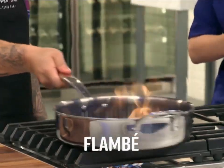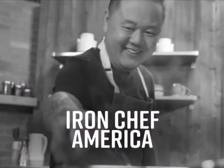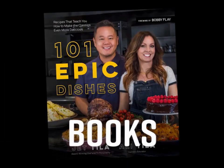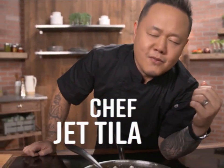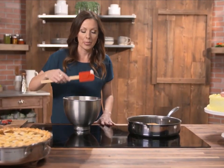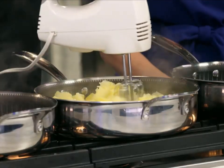You've seen him on Chopped, Cutthroat Kitchen, and Iron Chef America. He's written books and owns restaurants across the U.S. Stay tuned as American celebrity chef Jet Tila and his partner and wife, culinary author and pastry chef Ali Tila, team up to show us how versatile the new Titan pan really is. Here are your hosts, Chef Jet and Ali Tila.